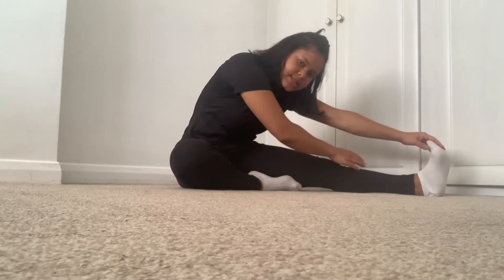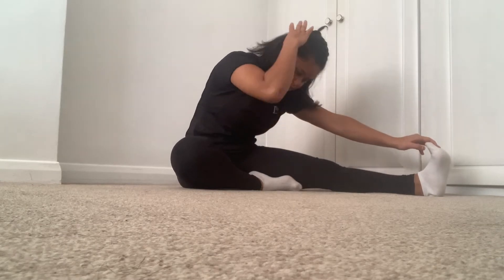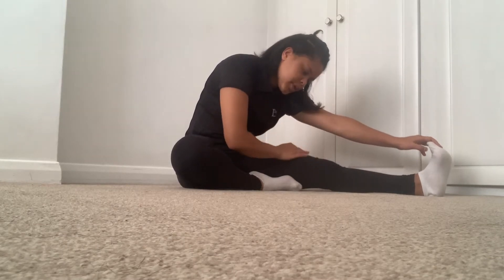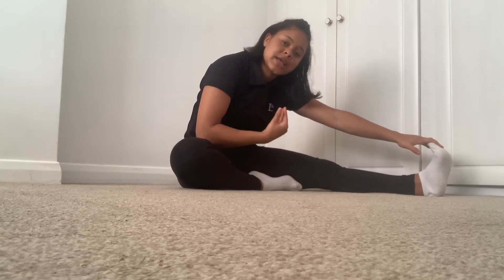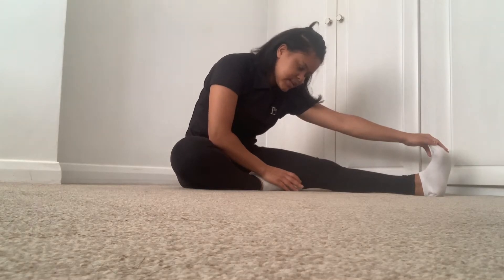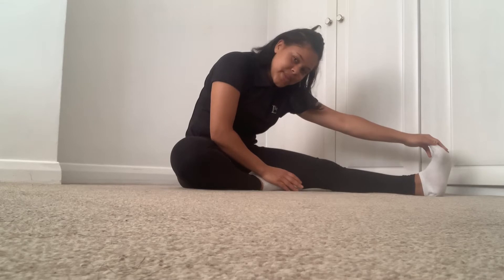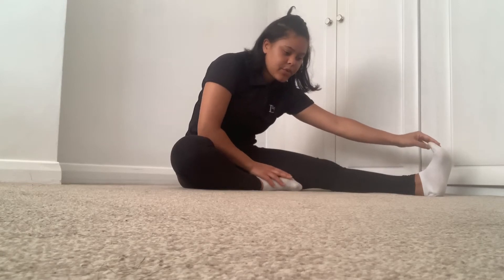And then we're going back down for 30 seconds this time — you can now have both hands reach forward and breathe. Remember when you're stretching, even though you're not working out, you need to inhale and exhale. Take a deep breath in and breathe out. When it's time to breathe out, try and go a bit lower — you might find that it helps. 10 seconds to go: 10, 9, 8, 7, 6, 5, 4, 3, 2 — and come on up.